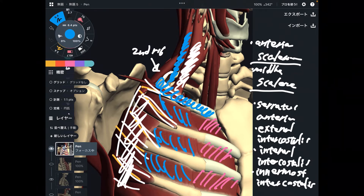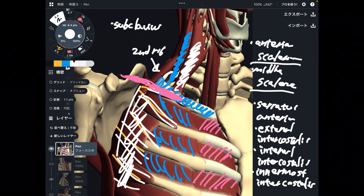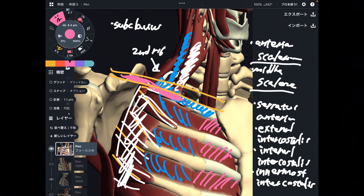The last muscle from this picture is this pink one — this is subclavius. The clavicle is removed here; let's say clavicle is right here. Subclavius runs between the clavicle and the first rib, like this. Many muscles attach to the first rib.